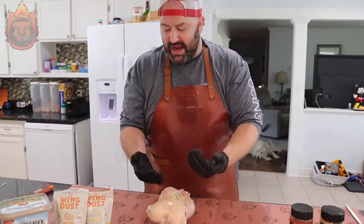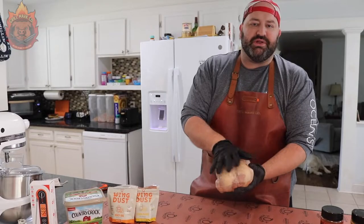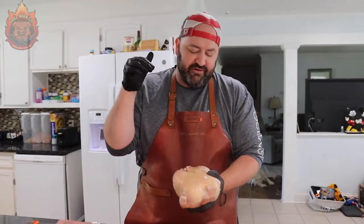We're going to be getting some of that under the skin and putting some on top of it. We're also going to be making a butter glaze to put on the inside of the skin so that we can get some nice color and flavor inside the chicken, as well as that crisp brown skin on the outside.